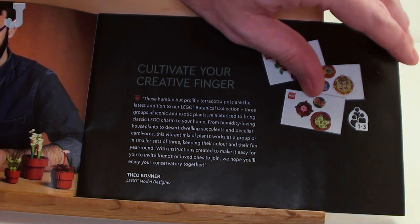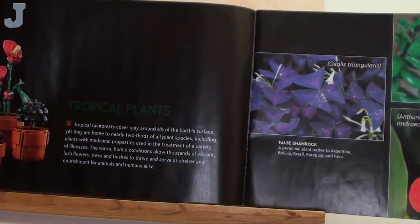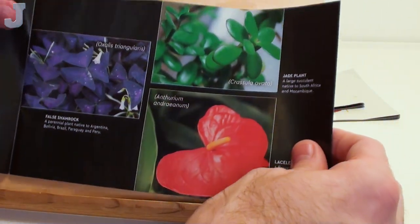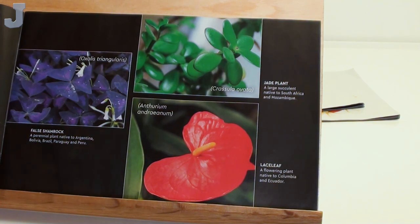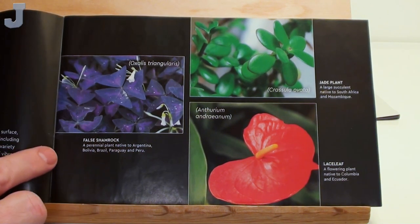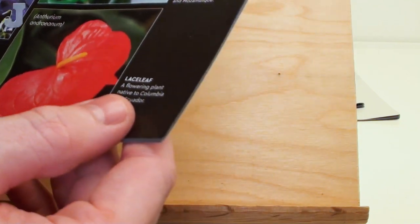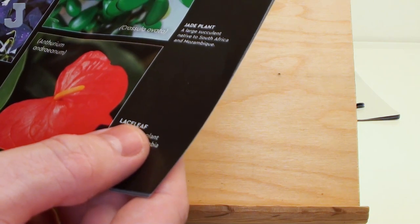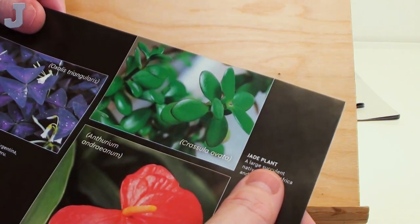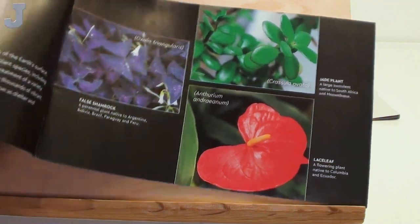"Cultivate your creative finger" — tropical plants. This gives us a little bit of history on these. We have the false shamrock, lace leaf — I think we've seen that before — and jade plant. So I think that's what we're building in here.